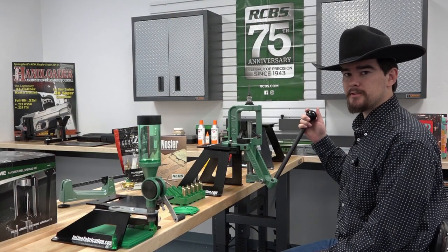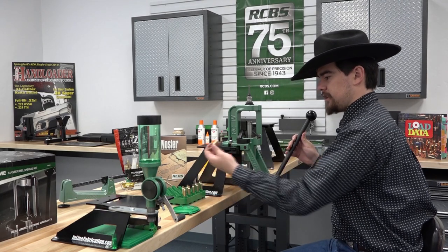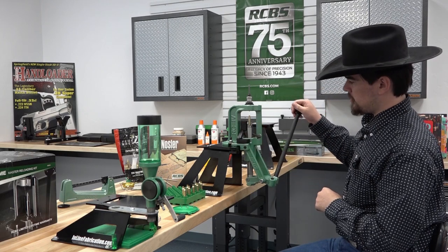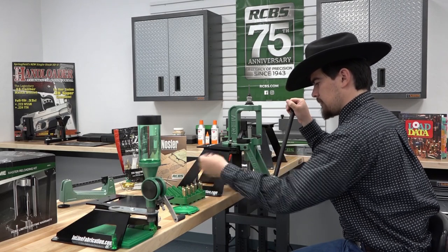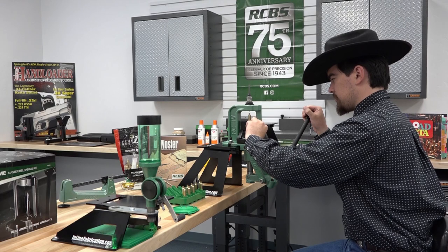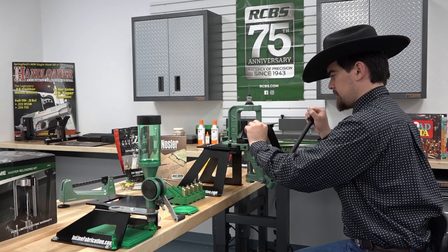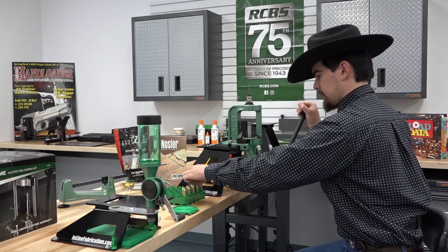Now we're back at the RCBS press to walk you through how priming on this press works. Using our flip tray from the hand primer, we'll take our piece of brass, run it up into the shell holder, take our primer — which you'll have to handle with your fingers — place it onto the primer cup, slowly lower, and insert the primer into the case. Of course you'll have to handle the primers with your fingers; however, this is not mandatory as the hand primer is included. Both the press and the hand primer offer really good feel while seating your primers, and both operations are relatively quick and easy.